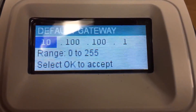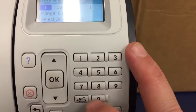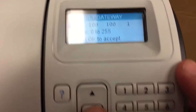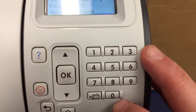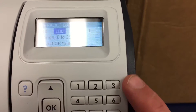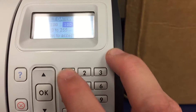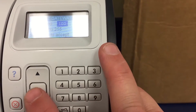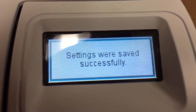Press down for default gateway and press OK. Enter the default gateway for your network. I'm pressing 10, press OK, then 100, press OK, then 100, press OK, then 1 — that's our default gateway. Press OK. Settings saved.